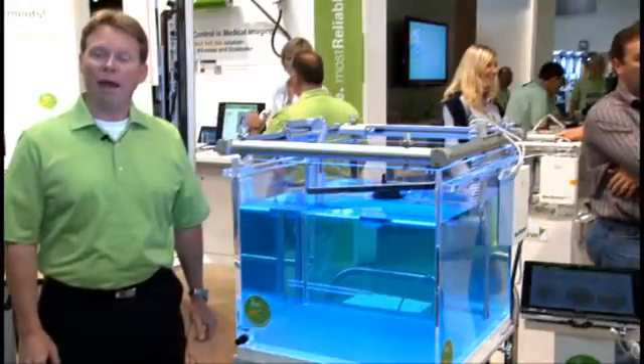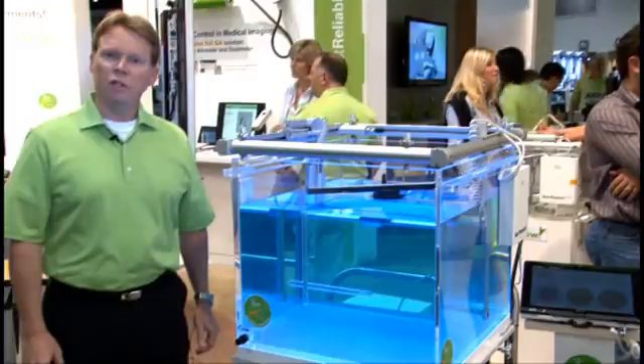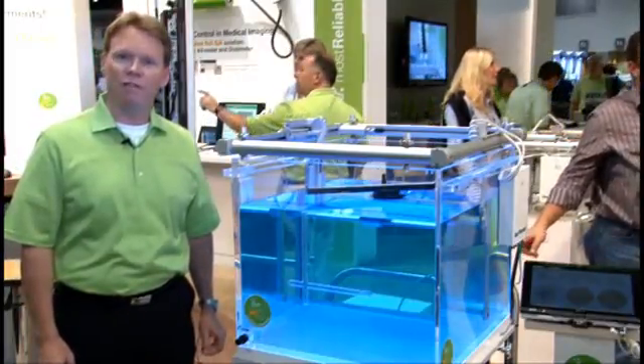We at IBA have been market leaders in water phantoms for over 30 years, and what we like to do is provide the dosimetrists and the physicists with the fastest, most accurate, and most reliable water phantoms.